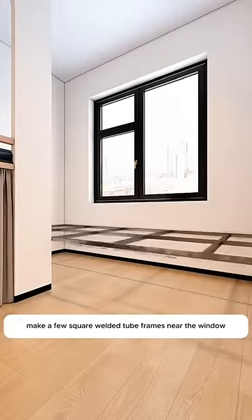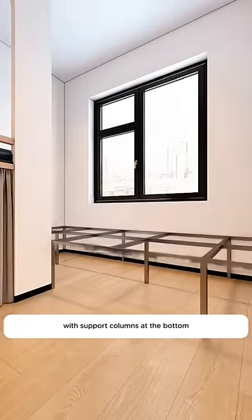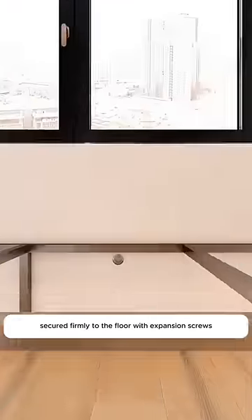Then, make a few square welded tube frames near the window with support columns at the bottom, secured firmly to the floor with expansion screws.